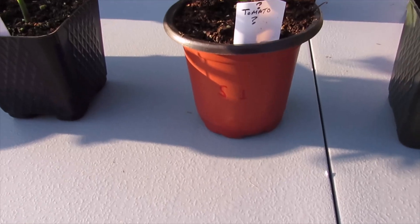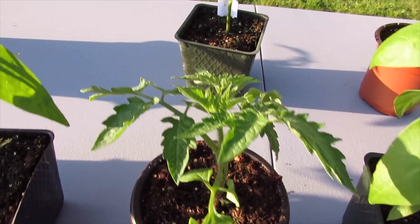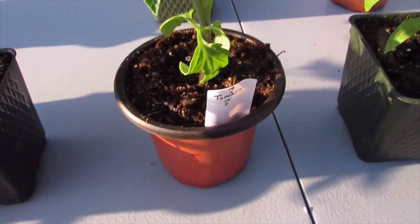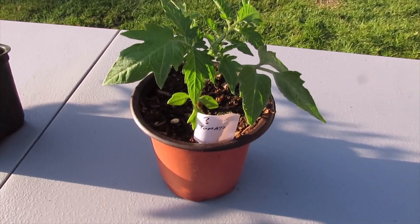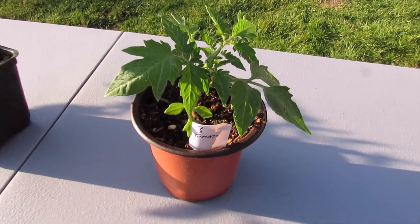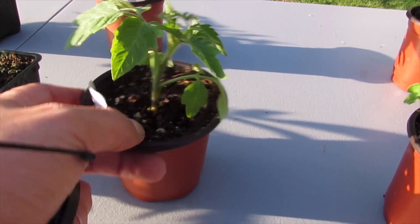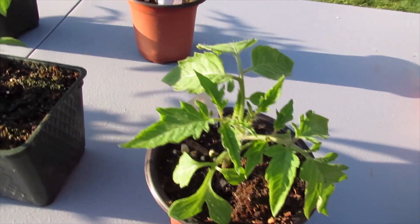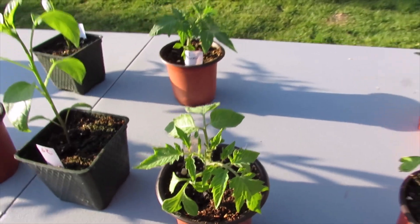For the question mark tomatoes: S1 got five hours of sun and looks pretty good compared to the control. S2 got the full eight hours and I don't see any yellowing — that one looks really good also.